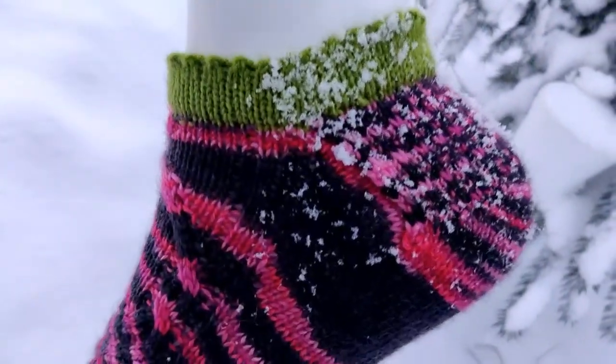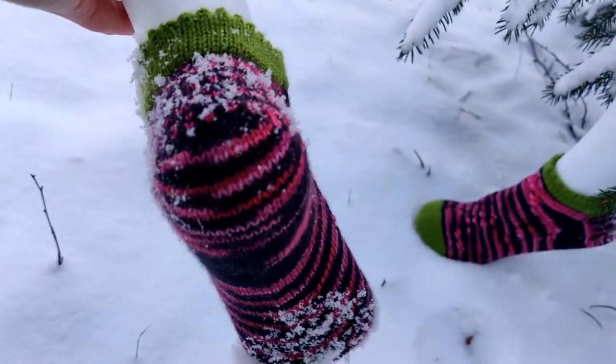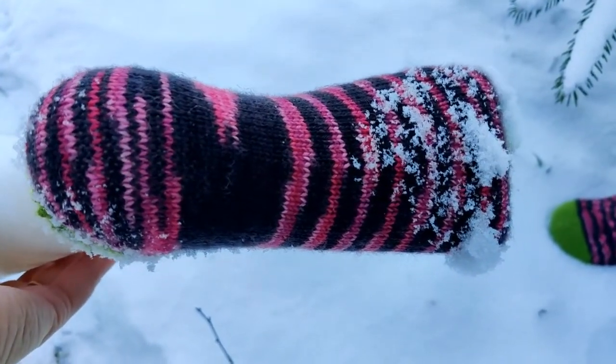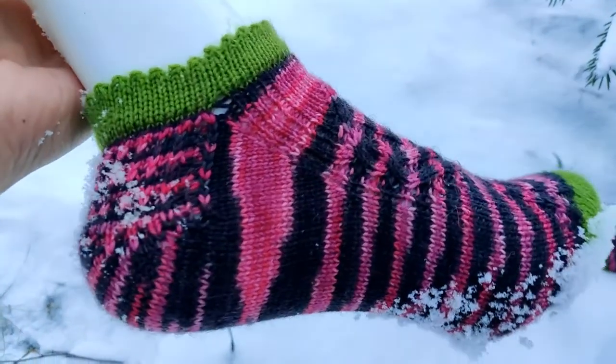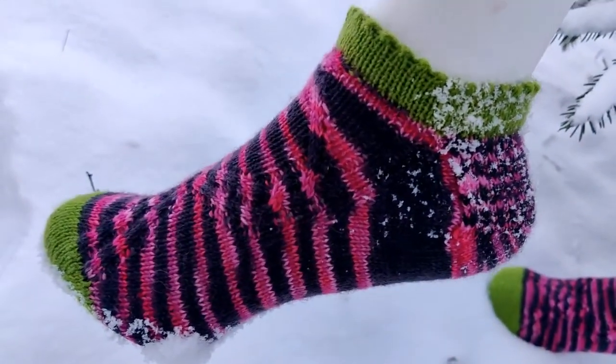I knit them two at a time on Magic Loop, toe up, and I used a contrasting color in the toe and in the cuff. That was a Drops Fable yarn in colorway number 112, which is apple green. I started with casting on 16 stitches on Judy's Magic Cast On, then increased until I had 60 stitches — 30 on one needle and 30 on the other — then switched to the Frau Oder Socken yarn.